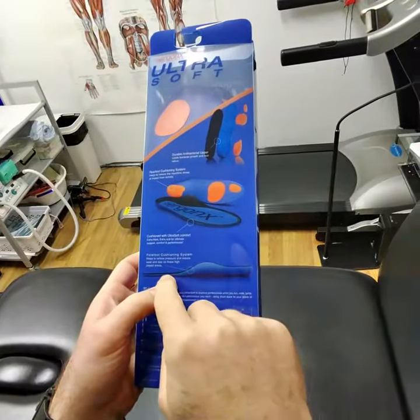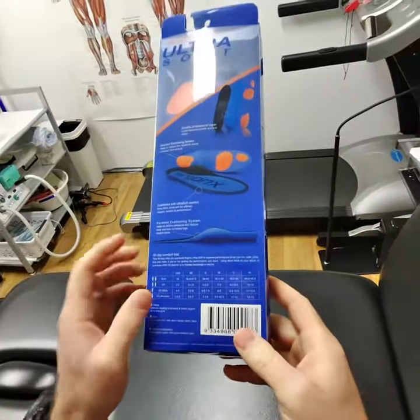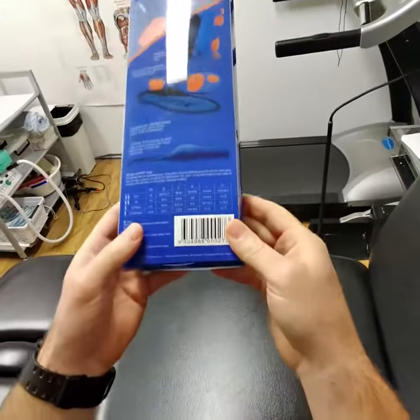It's got a long, high arch support and cushioned forefoot. So if you're getting pain in the arches or in the forefoot, it'll help. And they come with a 30-day comfort trial — so if they're not comfortable, you can return them, which is a great feature.